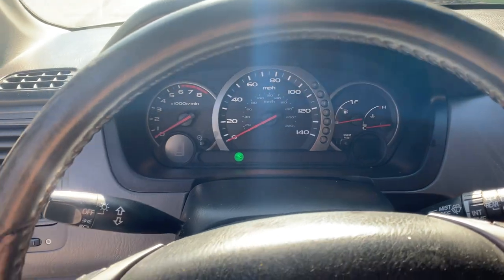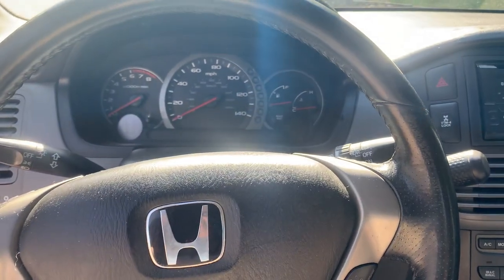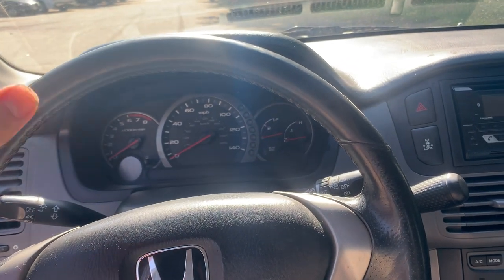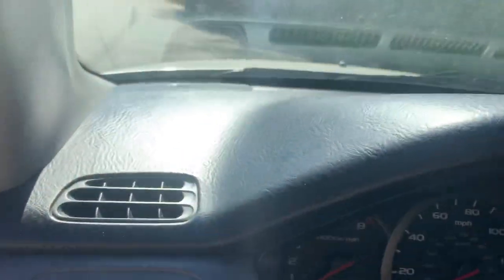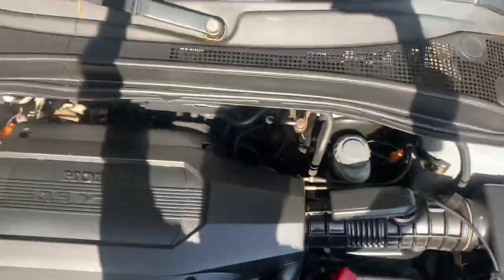Sometimes while driving down the road you'd hit a bump and they would flicker. This vehicle had two issues: one was some broken wires under the car where it had been bottomed out, which I took care of. After fixing those, the problem persisted — so what I'm about to show you is what nine times out of ten has happened to yours. This one just happened to have two problems.